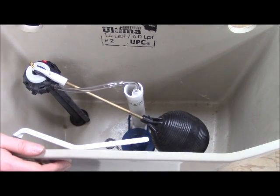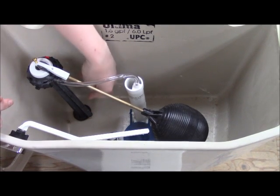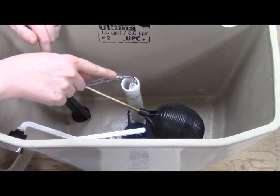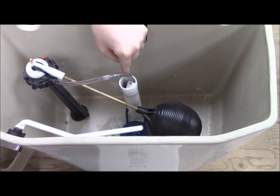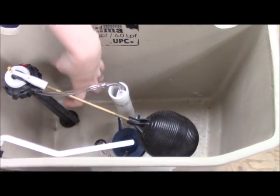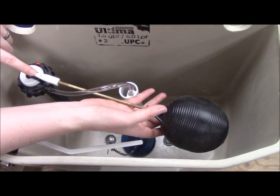While that's happening, your fill valve is going to replace all the water you just flushed out of the tank. At the bottom of the fill valve there should be a little hole, and that's going to fill the whole tank up. Water is also going to come out of the refill tube and go into your flush valve overflow tube and into the bowl to refill it. Some fill valves have a float rod with a float ball, others have a float on the side. The water level raises the float until it turns the fill valve off.